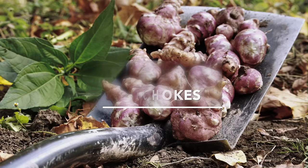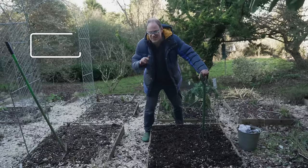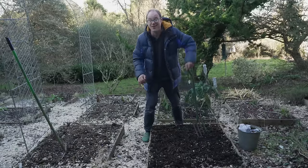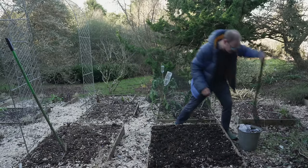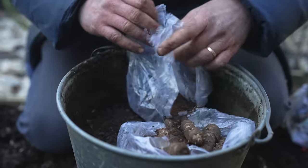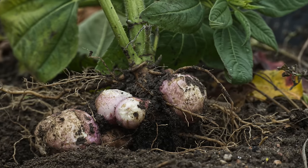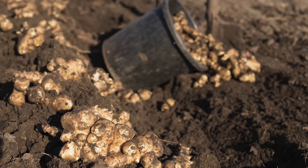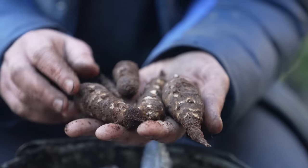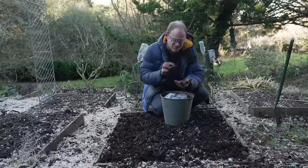A few weeks ago I was extolling the virtues of Jerusalem artichokes, or sunchokes — I'll link to that video below. Well now is the time to plant them and I can't tell you how excited I am about that. Here are the tubers. These guys are super super productive — they yield up to two pounds or a kilogram of tubers per plant, and they're available just when you really crave them in winter, yielding their creamy smooth earthy tubers throughout the winter months. They're really magical.